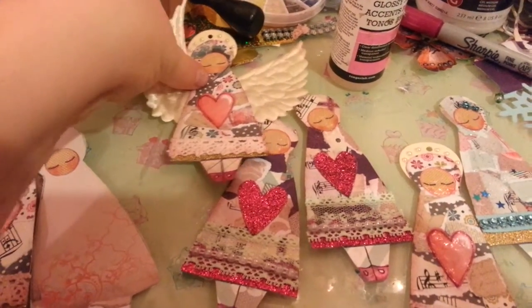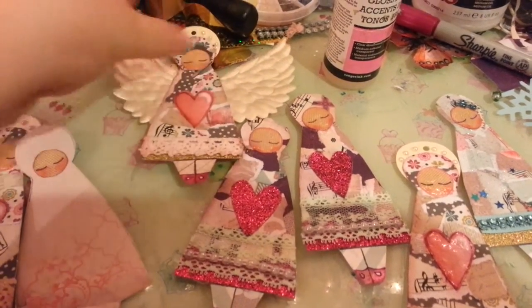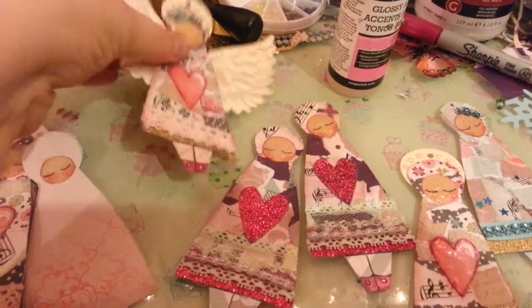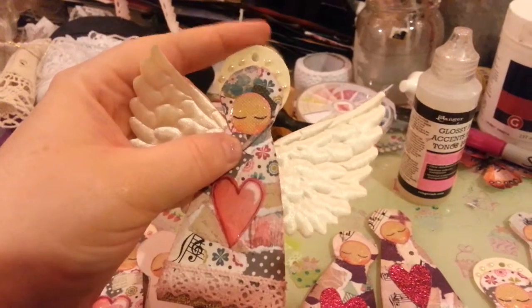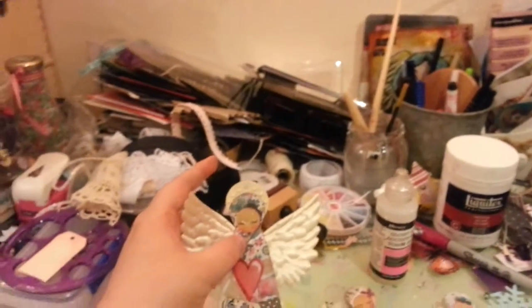This is what they look like with the wings on. I'm going to put a hanging thing there. And this is how messy my desk is.